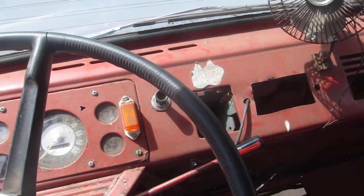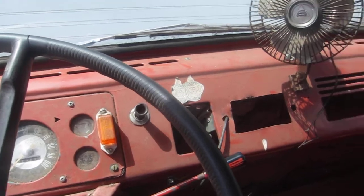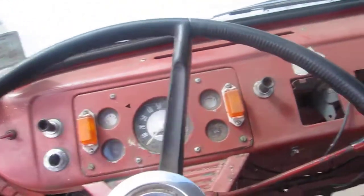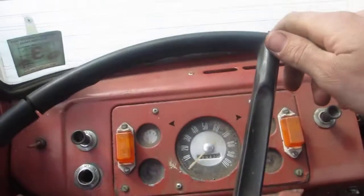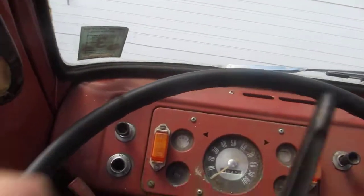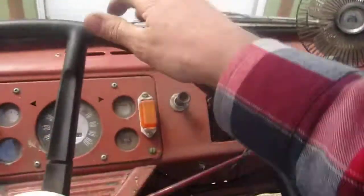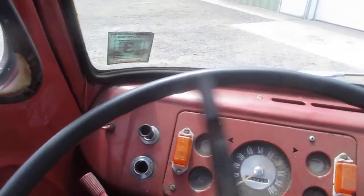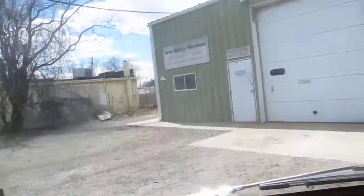There we go, 62 Econoline. Burst works great, it's kind of tough to use the camera at the same time.